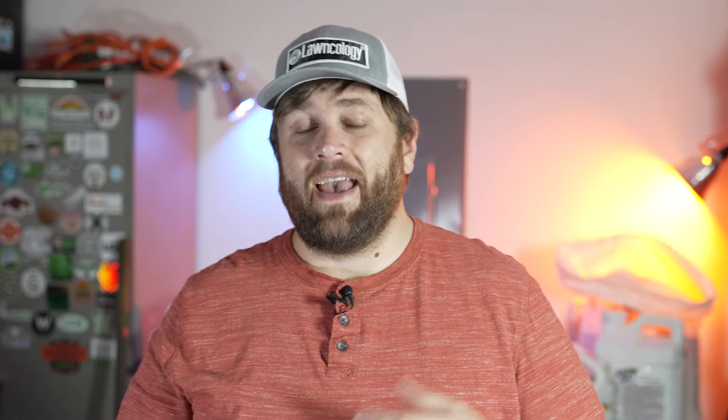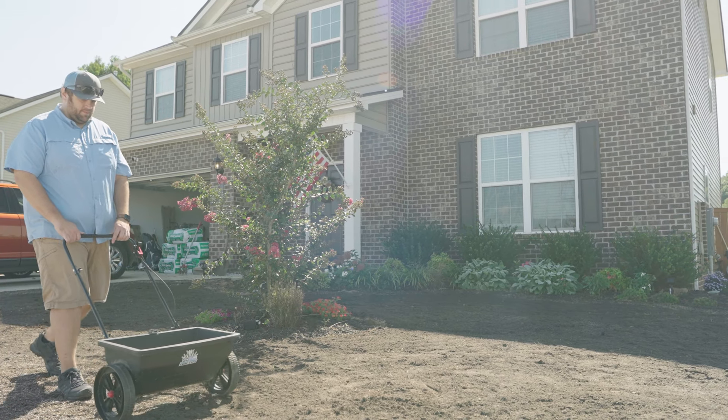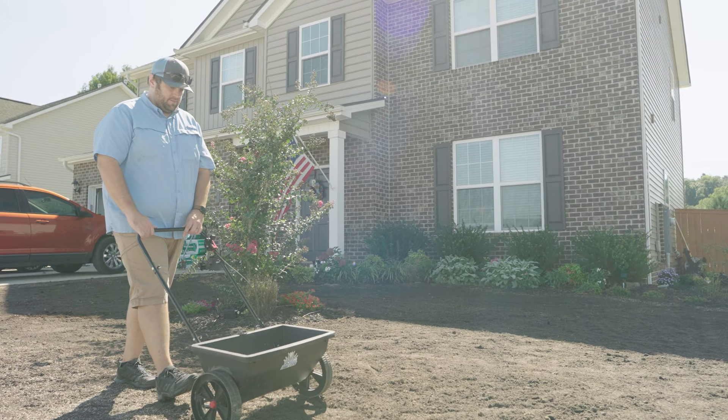Another thing I like about tall fescue — and many people agreed — is its disease resistance, though this is also contradictory because a lot of people think it suffers too much from disease. A big thing tall fescue is known to get is brown patch. As long as you keep up with your fungicide applications, which you should do with any grass type, you can keep things under control. With the more modern cultivars, brown patch tends to be small and localized rather than a widespread breakout. I also had some rust this year, but for the most part it is mostly disease resistant in my experience with fescue.